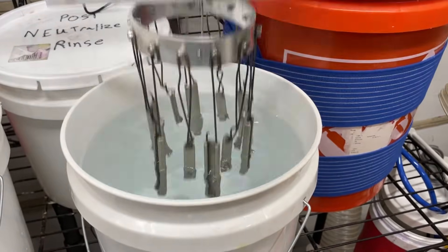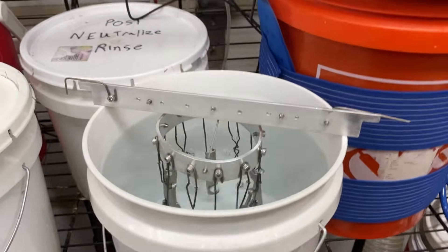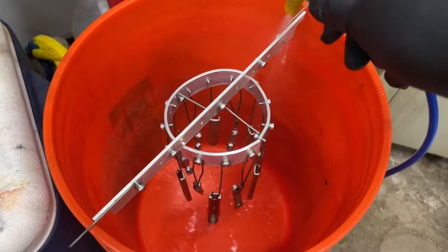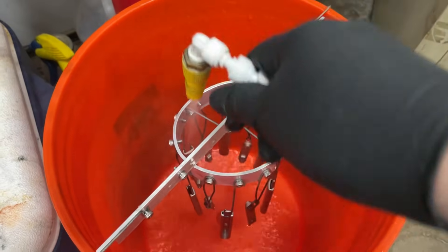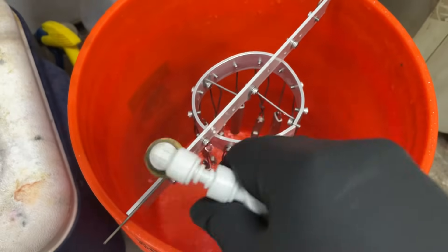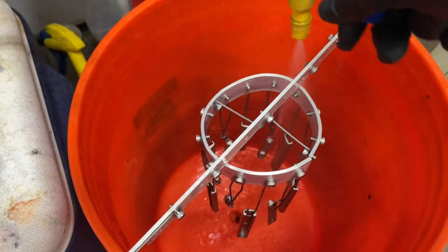I've pulled it out of the anodizing and rinsed it. Now it's going into the neutralizing bath for a minute. You really, really want to get the neutralizer completely off — this stuff will really affect your dyeing big time. It has to be completely clean. Pretty much every step is like that.